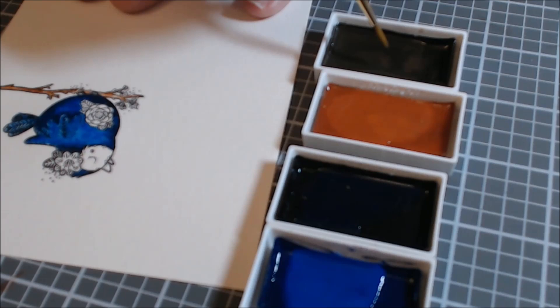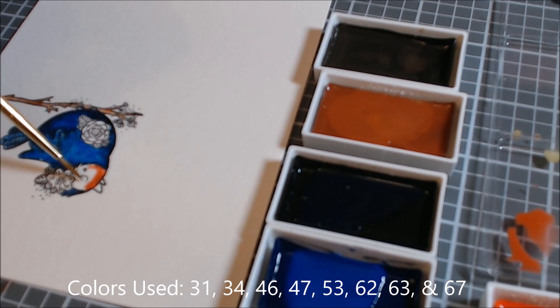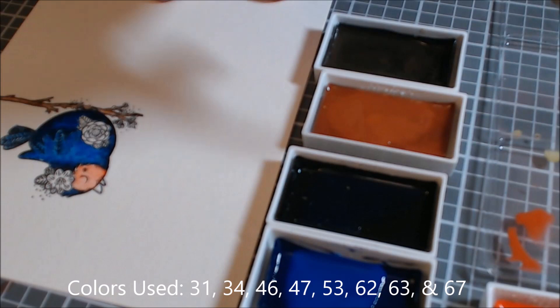I thought instead of using a water brush like I traditionally pull out, I would use a real paintbrush — and look at me, mixing colors and trying to make them lighter. This is an orange. I thought he might be a bluebird with an orange face because I have been loving the blue and orange combo lately. I will link a video where I used the blue and orange combo.